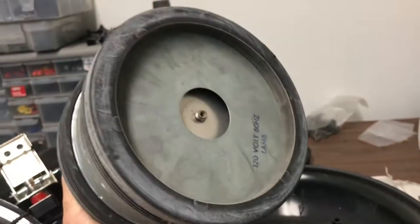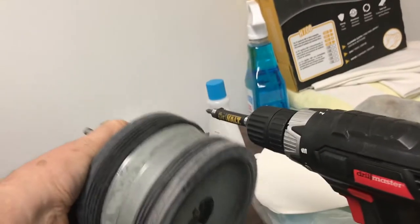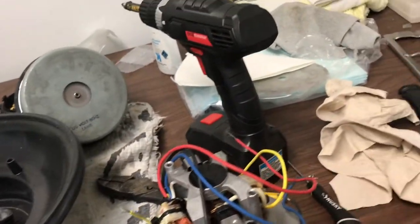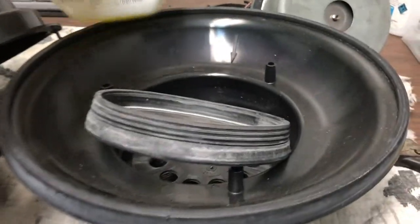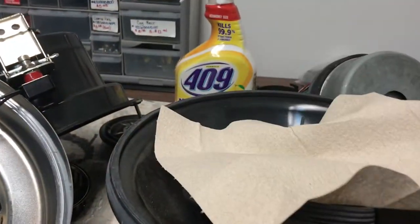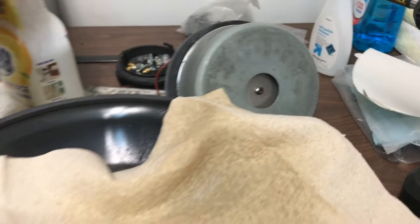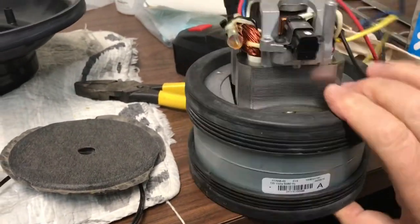We're going to lift the motor out. It has a rubber gasket on the bottom and the top that seals it so it has good suction and helps stop vibrations so it runs smooth, because it is a very high RPM motor — actually close to a 15 amp motor. We're going to clean all this up with 409 or any kind of good strong surface cleaner. You can see all the dust and dirt built up in there. Regular paper towel, soak it with some 409, and we're going to wipe everything down before we try to put things back together.